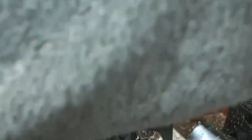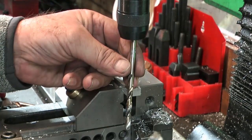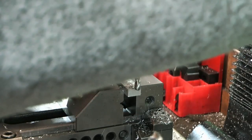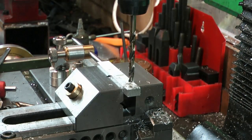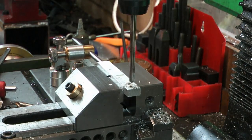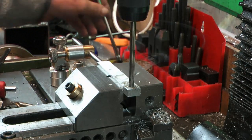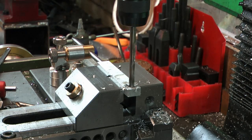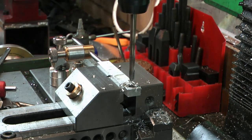I'll put a 6mm drill in first, then swap to a 9.5 drill, then put the 10mm reamer through. So, 6mm drill. Let's just slow it down a tiny bit. Not pushing too hard — there's no parallel under here and I've got the vise tight.